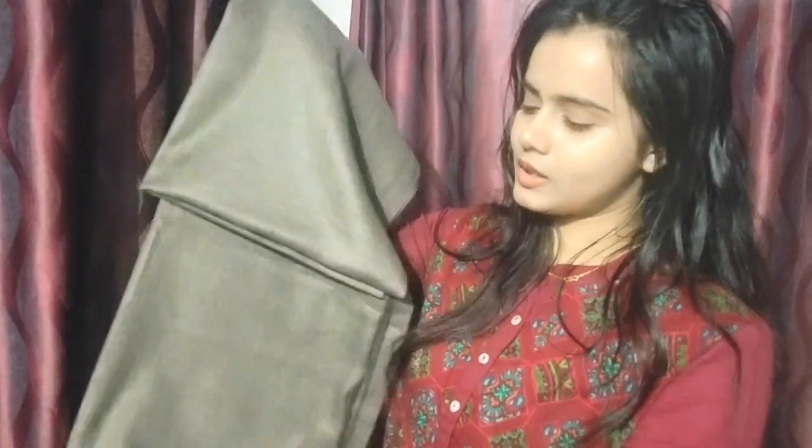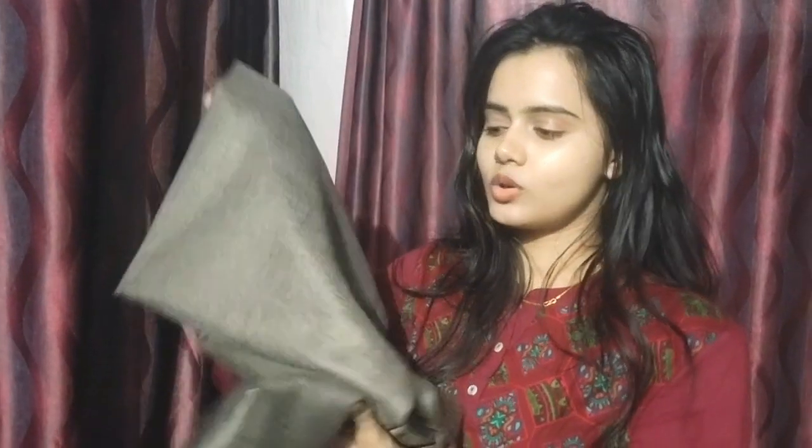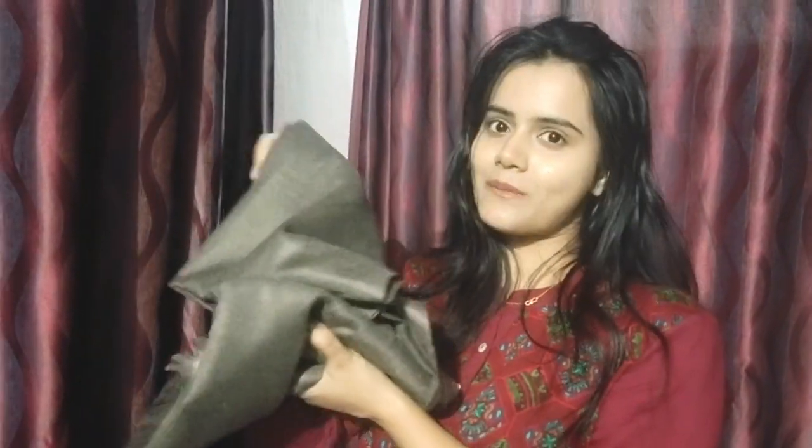Now I have something for my dad. They say it in Bengali — I don't know what they call it in Kashmiri — but it is a Kashmiri shawl. It is very good for my dad. It is very soft, it is woolen, and it will also give warmth. This is a very good quality, I must say.